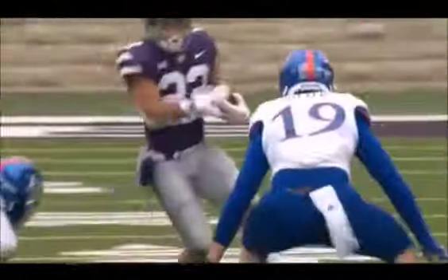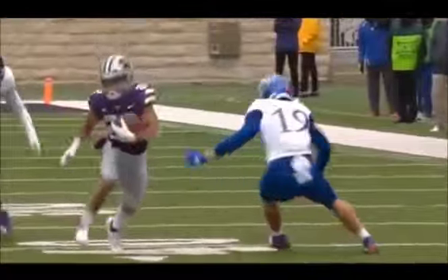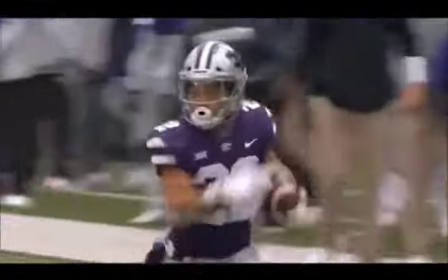I talked about not stopping your feet on defense, but you also have to keep your feet in the ground. You can't cross over like that.